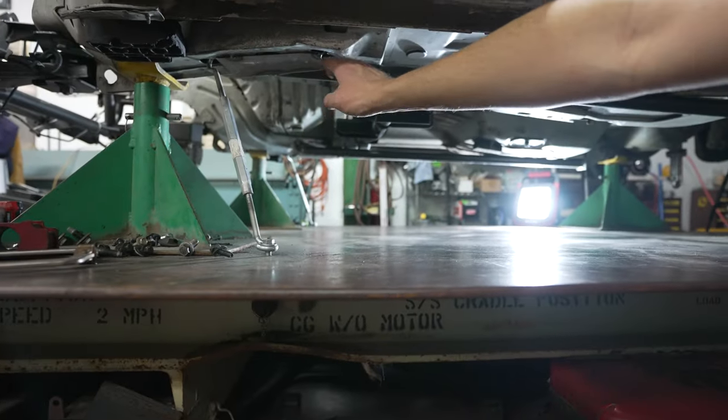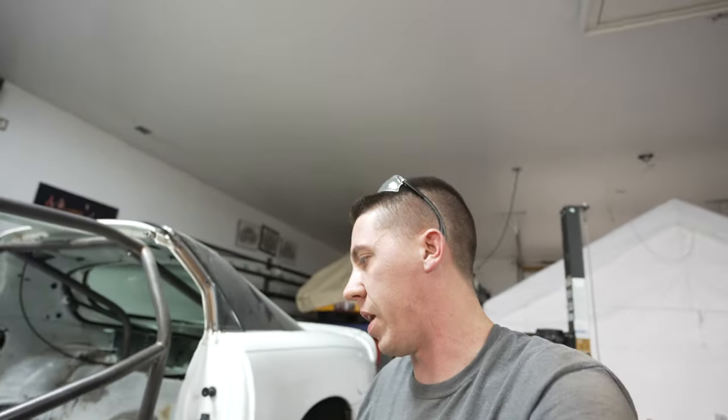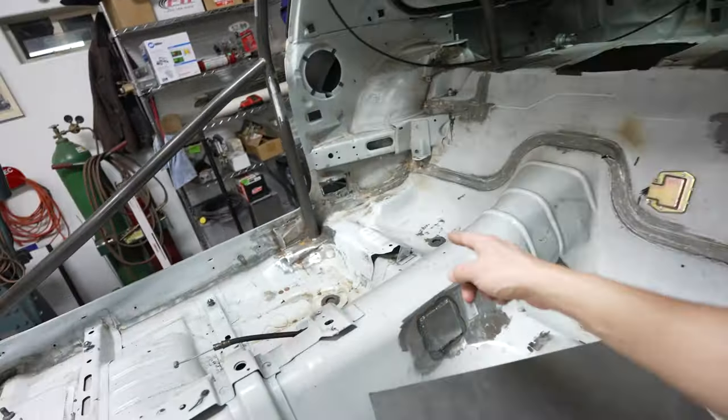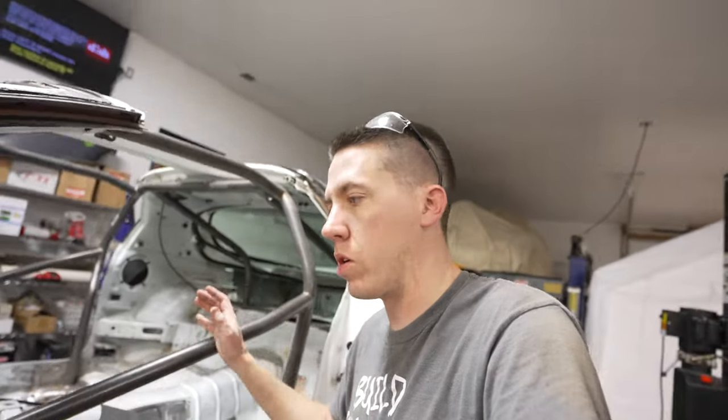That's it for the Rock Solid Motorsports subframe connector install for this video. In future videos I'll finish them up with welding, but there's not much for you guys to see other than a whole bunch of welding. We'll be coming back next time to clean up some more, cut some weight out, and hopefully start adding bars to this cage — that is the start of this 25.5 cage update build. If you guys like what you're watching, hit the like button, leave me a comment below, and we'll see you guys in the next video.